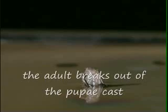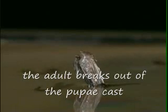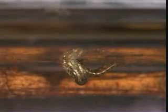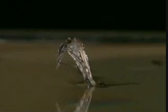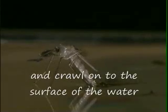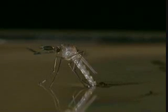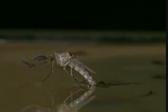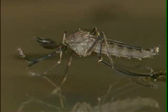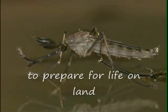The adult breaks out of the pupal case and crawls onto the surface of the water. It rests while its exoskeleton hardens. Later, it crawls to a safe place out of the water and spreads its wings out to dry to prepare for life on land.